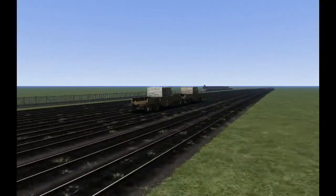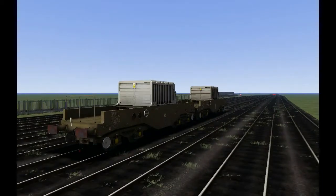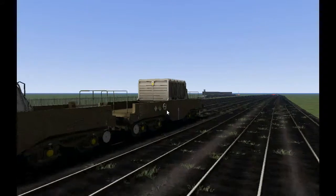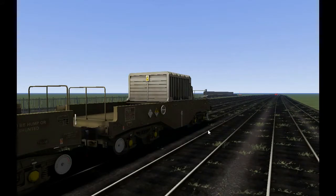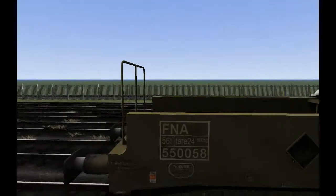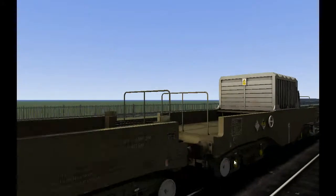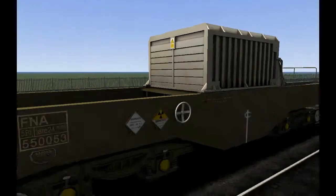Also available are the FNA nuclear flask wagons, available in clean-ish and weathered-ish. They're also available empty or loaded. This is an empty one — you can tell it's got no warning panels. And this loaded one has radioactive symbols.